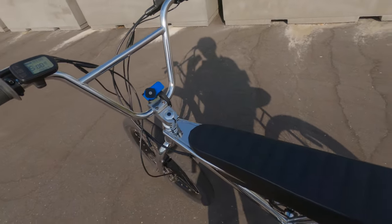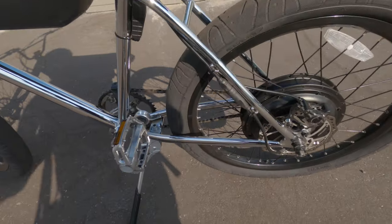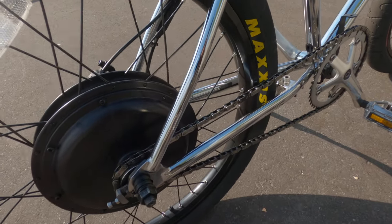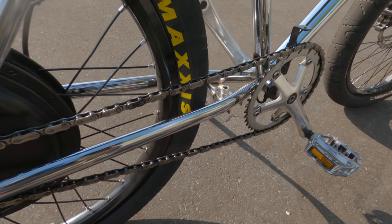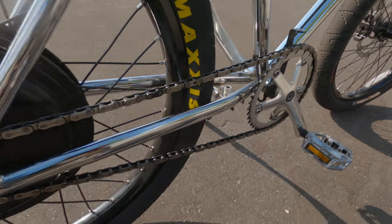The bike has been super reliable — I haven't had any issues, this thing is a tank. The chain is good; I've been maintaining it. I brush the chain off first, then use cleaner on it, and after the cleaner I grease it up.